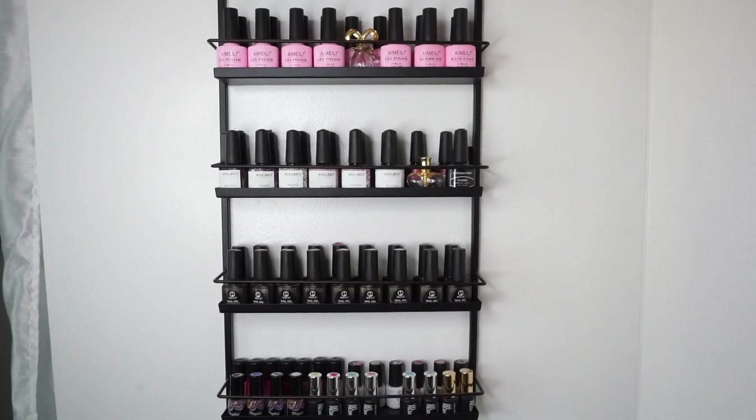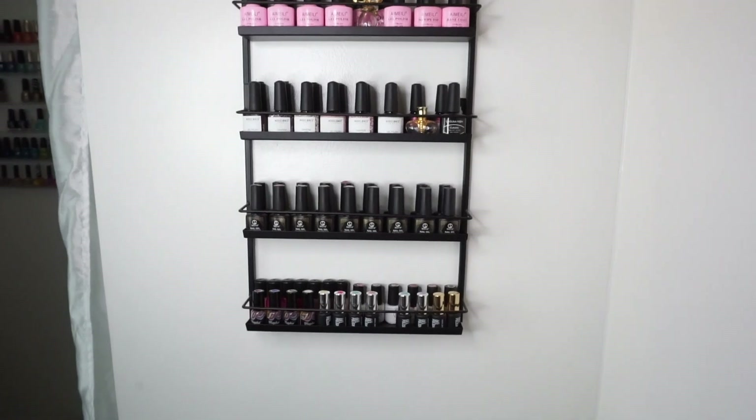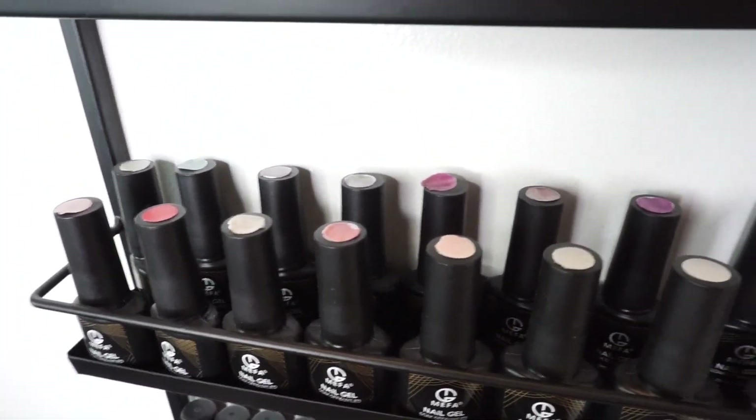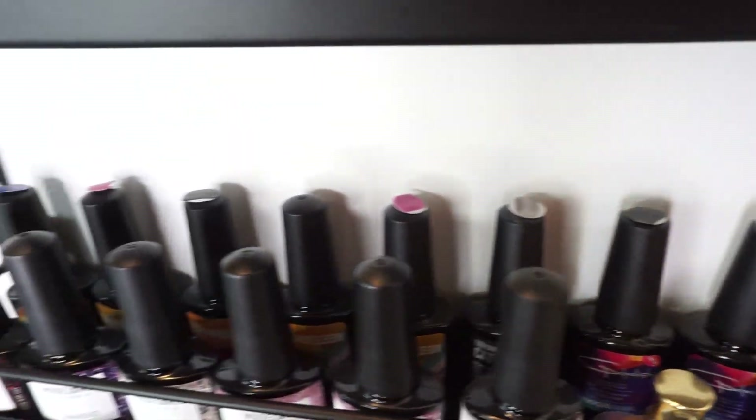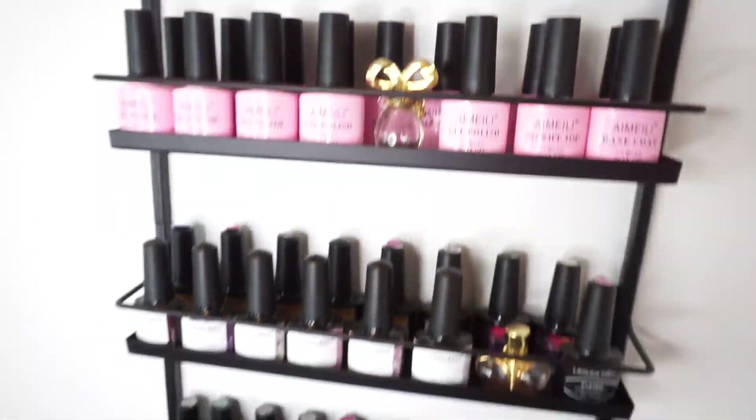Hello ladies and welcome to another video. For those of you who are new, my name is Brenda, and today I'll be sharing with you the swatches of all my gel polishes. For those of you who have been around for a while, you know that I do not like to store my polishes in drawers — I like to have them on display. The only issue with displaying gel polishes is that if you have them in racks like this one, you are not able to see the little label on the top of the cap which shows the color inside the bottle. Unlike regular nail polishes, gel polishes come in dark bottles and you're not able to see the color through the glass.